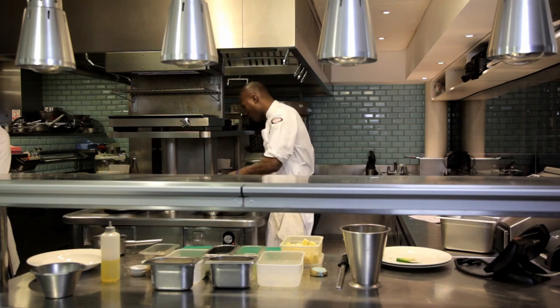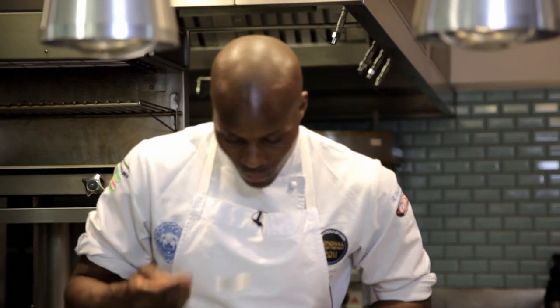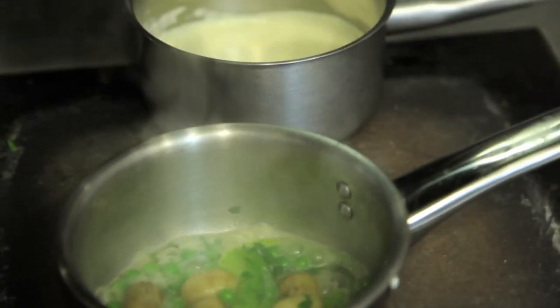I'll add my peas in now — just a handful of peas in there. So here I've just got my cream sauce. That will just go on the stove now, keeping it nice and warm.